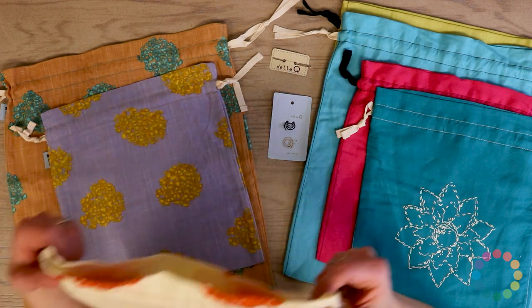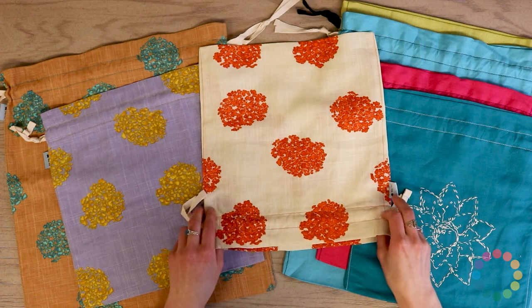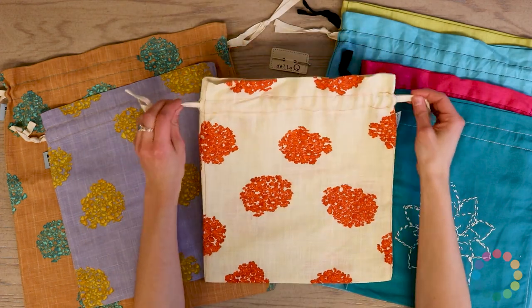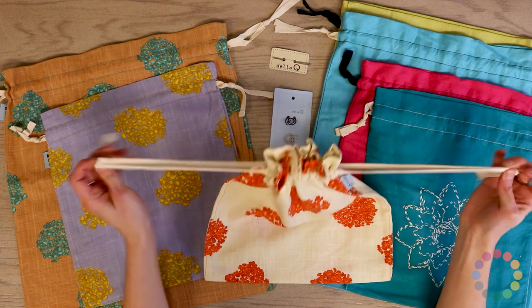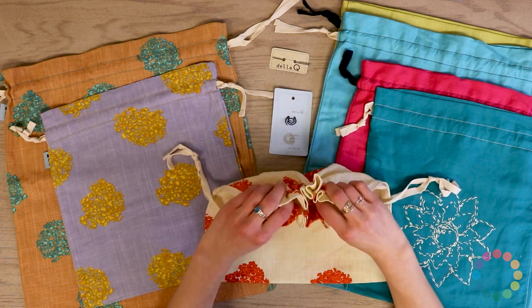The first one we want to look at is the Floral — the orange and white floral print. This is such a great size for socks, cowls, or any small projects. They all come with a really handy drawstring closure, which is nice to keep your project safe and secure.